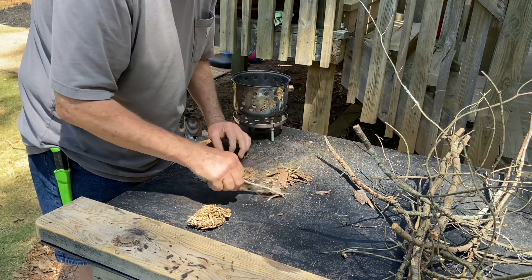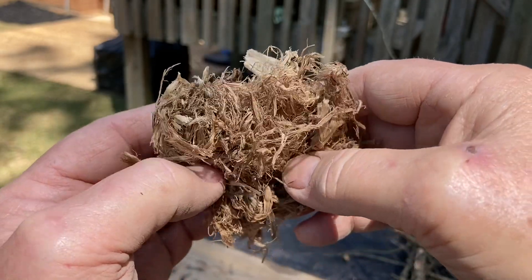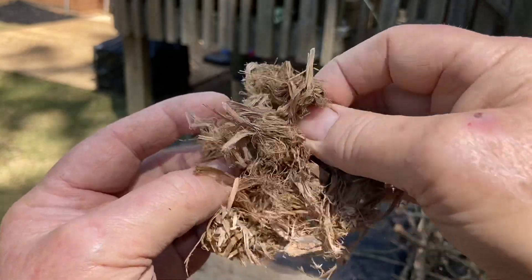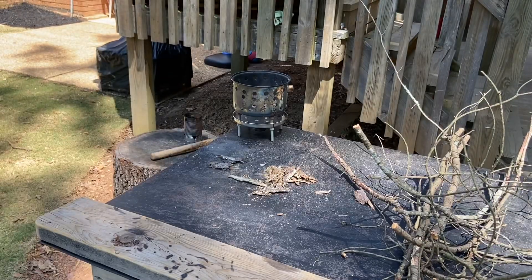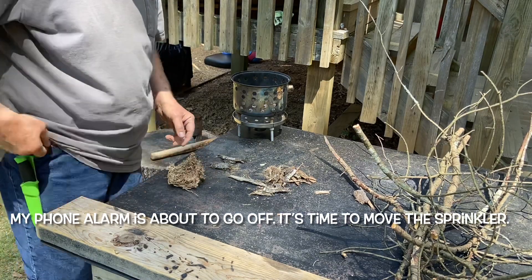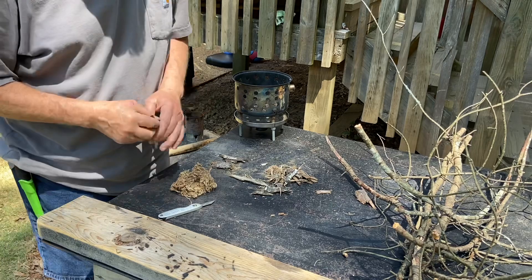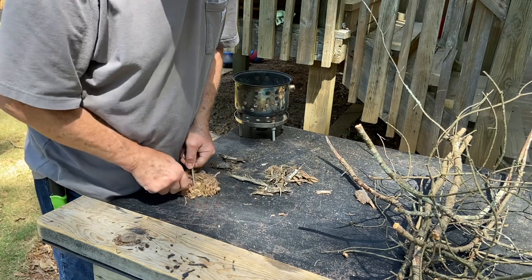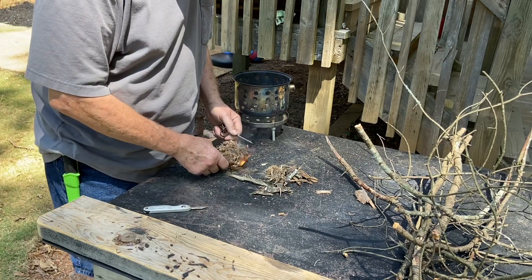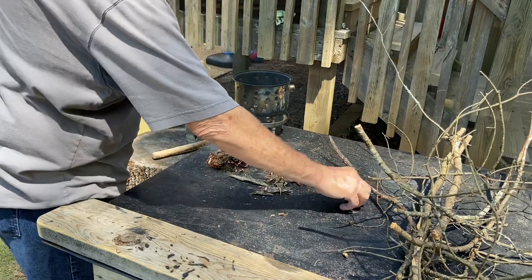All right, let's make some little standoffs for it to sit on. That should be good enough. Watch this stuff fire right up. I still had my timer on for the sprinkler in the background — sorry about that. Watch this stuff fire right up. This would be a good place for some music because we're going to let it sit there and burn for about five minutes.